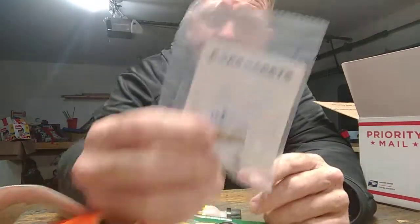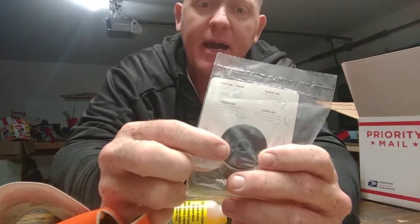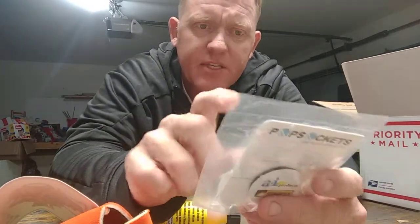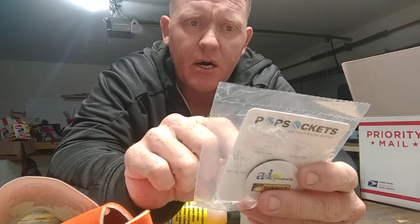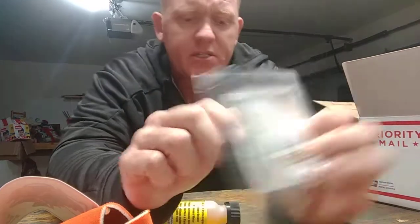Here's a pop socket — this goes on your phone. It looks like it kind of peels and sticks on the back. I've been seeing a lot of people putting them on their phones and just holding with two fingers while they're doing their thing. Looks like you can pop it on and off. That's kind of neat.